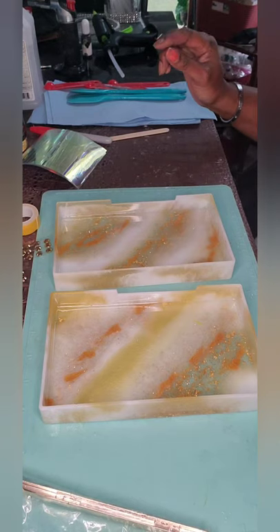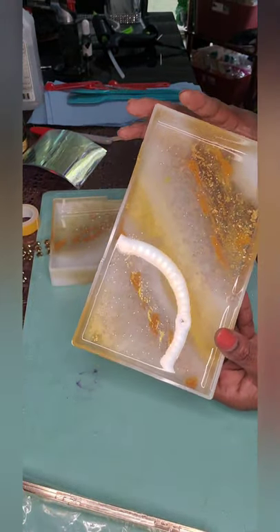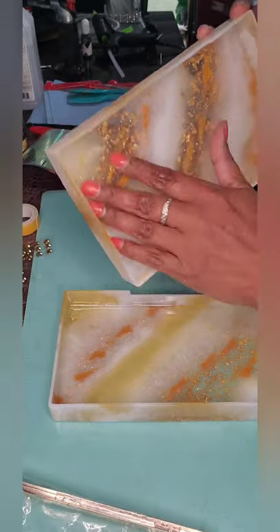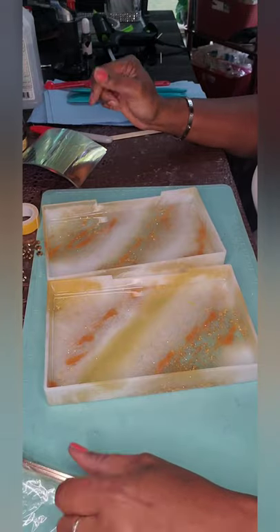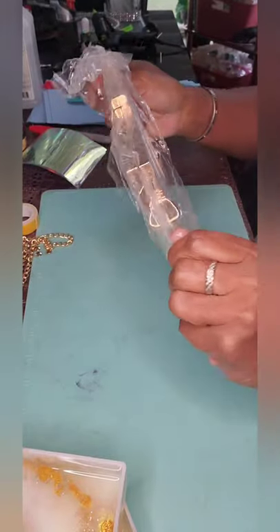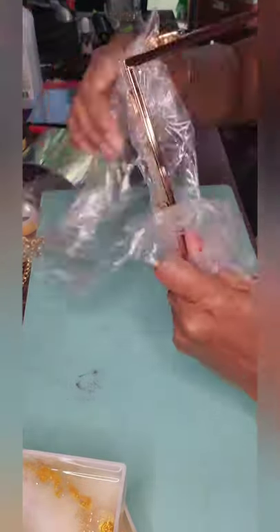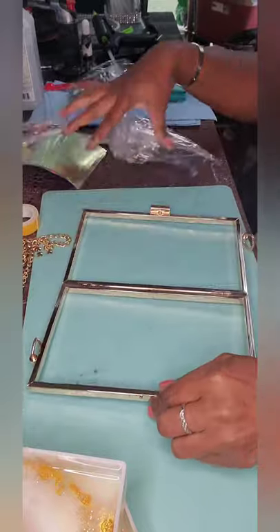All right guys, we are back to complete the purse. I had to let the small thin layer of epoxy I poured get hard, let that cure, and we are good to go — everything is nice and cured. So the next thing we are going to do is assemble our hardware. This is the hardware that we got, and I will leave the link below where I purchased it.